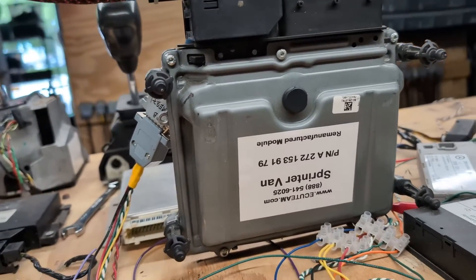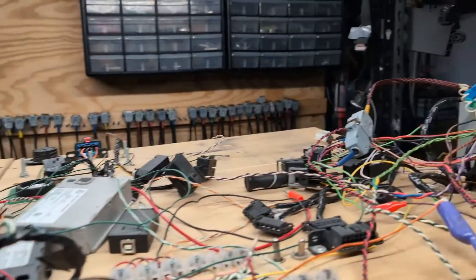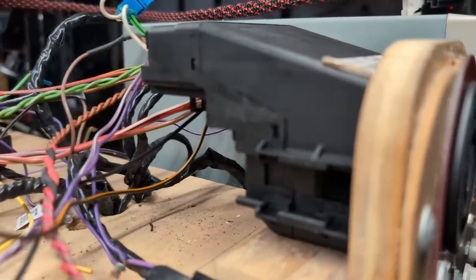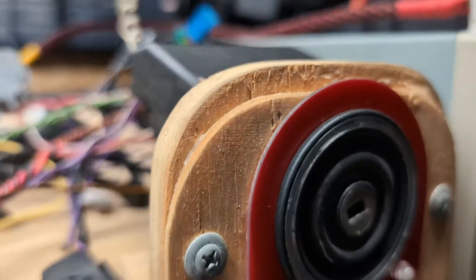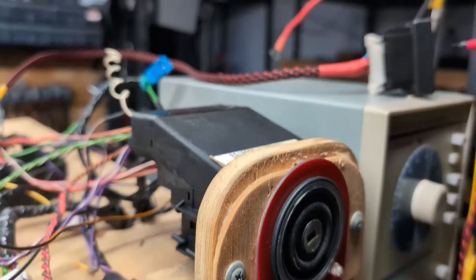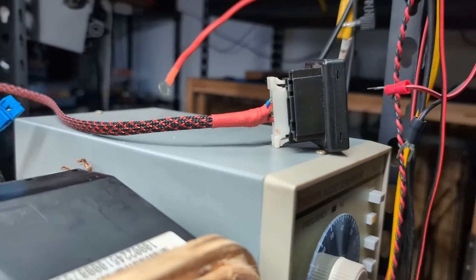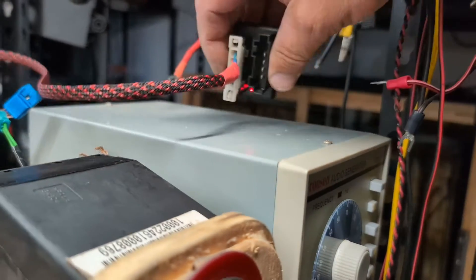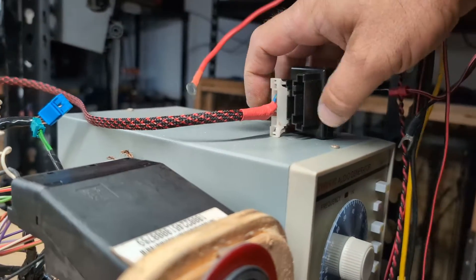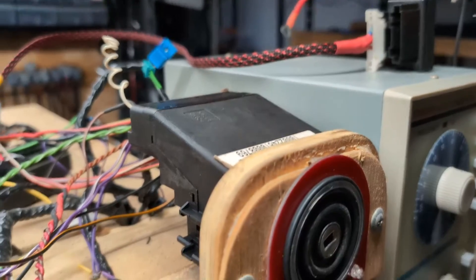The customer also sent the ignition switch, but he forgot the most important thing: the steering column lock. For that, we are using our emulator right here — it will be able to emulate the steering lock and make sure that everything will be programmed exactly how it's supposed to be.